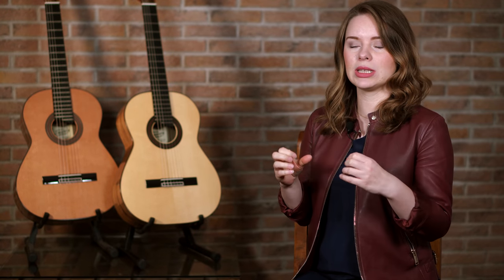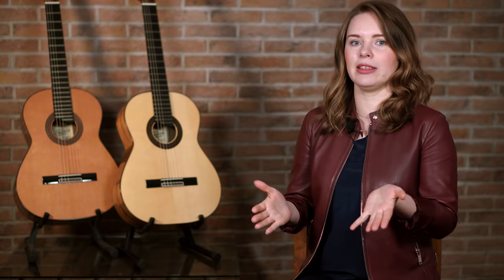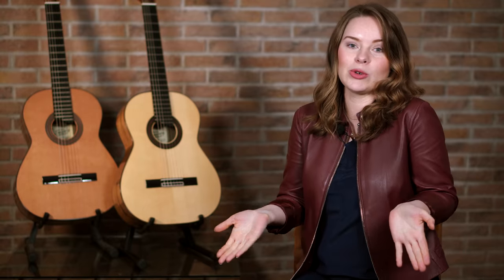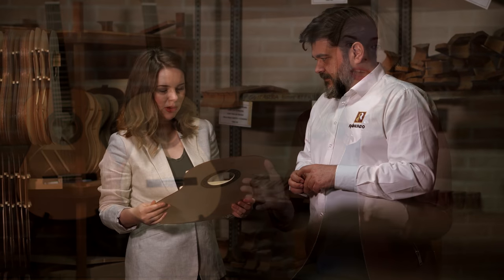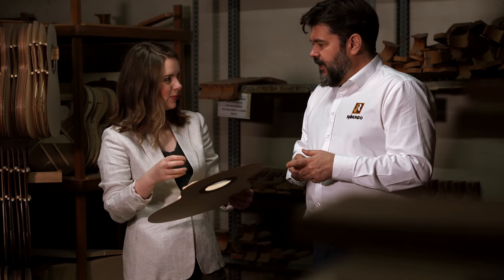So we started to develop a new model. What does it actually mean — a signature model? In my case, it meant that I was deeply involved in the whole creative process of making the guitar. Of course, I wasn't standing in the factory polishing all the instruments and making frets, but I decided which sound characteristics this instrument should have.